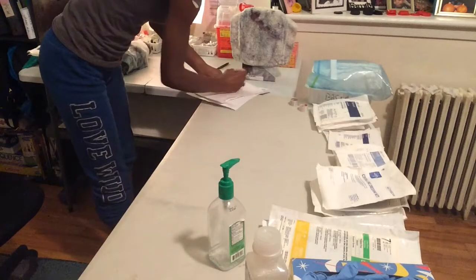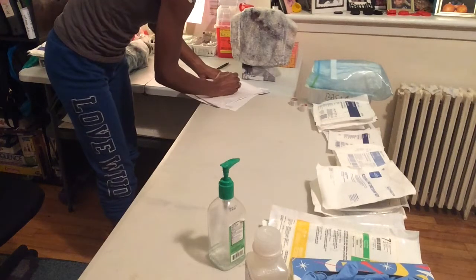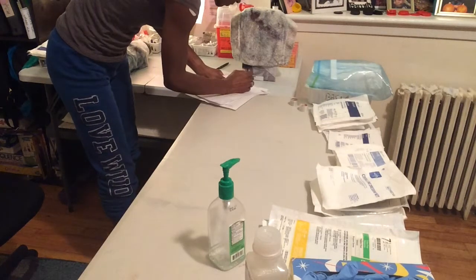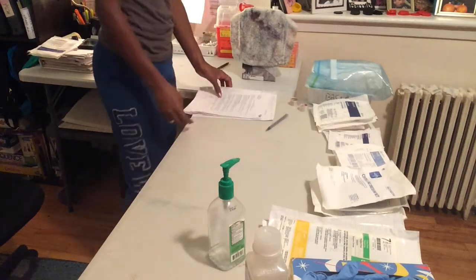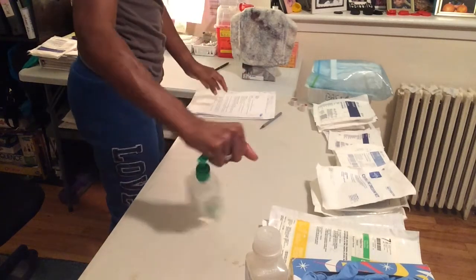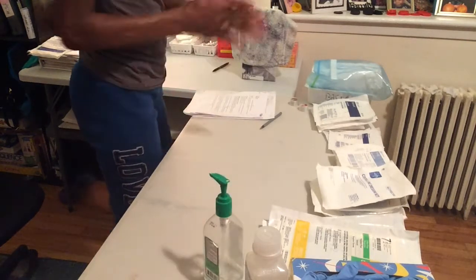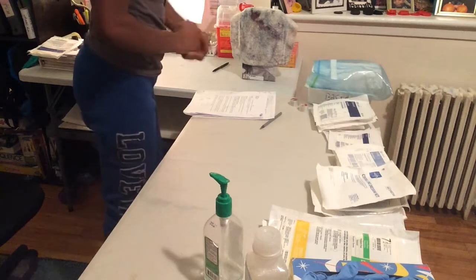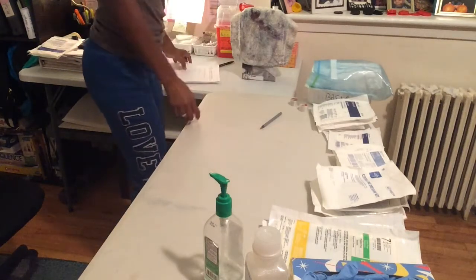Now I'm going to go ahead and identify my patient against two of the three identifiers: name, date of birth, or the medical record number. Now I am gelling my hands again and I'm going to gather and organize my supplies.